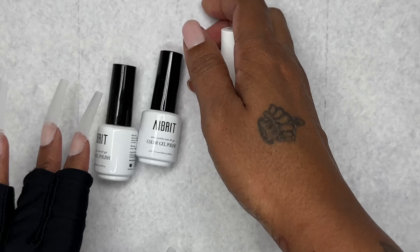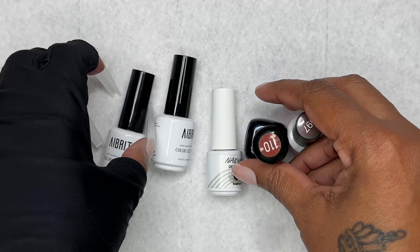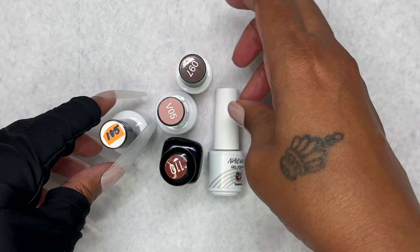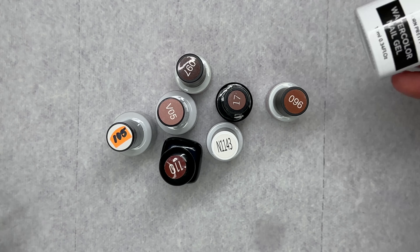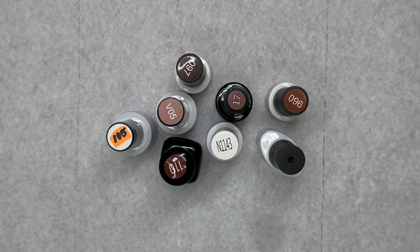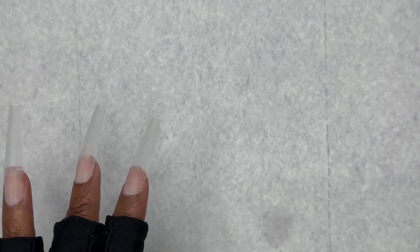So these are all the items that I will be using today. This is everything — we'll be using the blooming gel as well, along with my stamping plate of course.